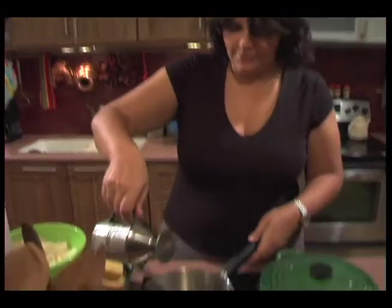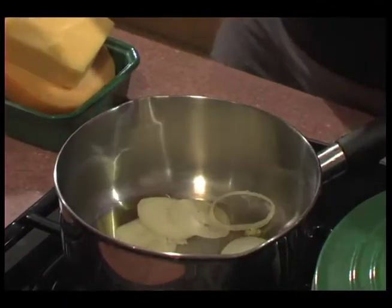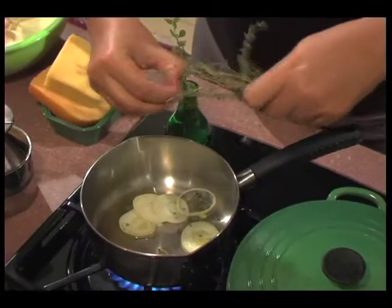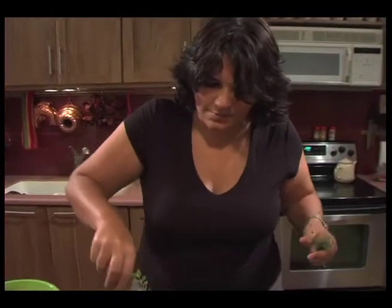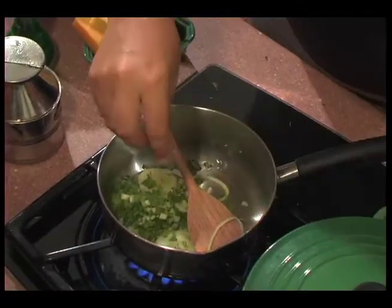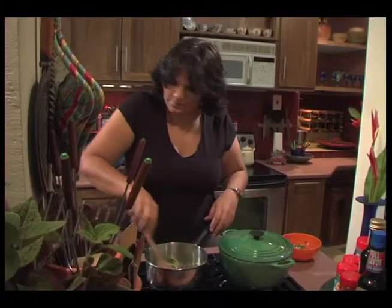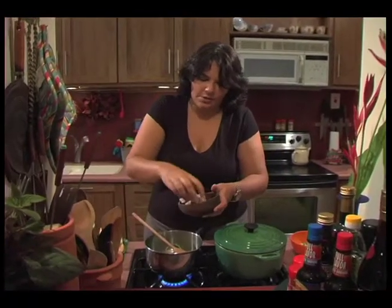First, a little bit of oil, just a bit of onion, and some small leaf thyme. Then pop in the pigtail — I'm gonna do a few pieces.